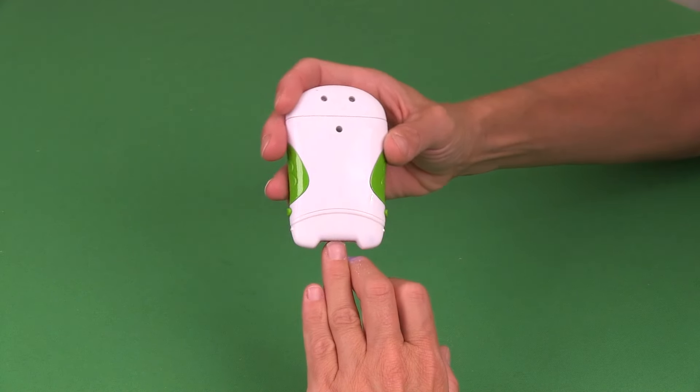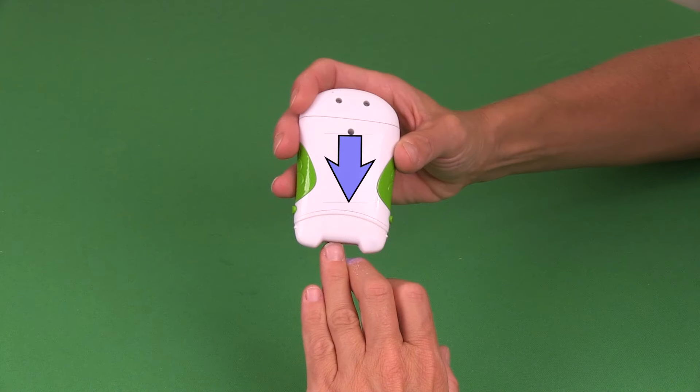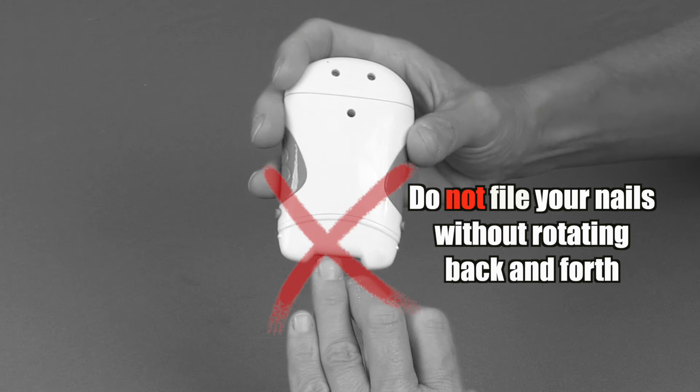To increase cutting efficiency, apply more pressure and move the unit left to right more frequently around the nail. Do not file your nails without rotating the rotoclipper back and forth.